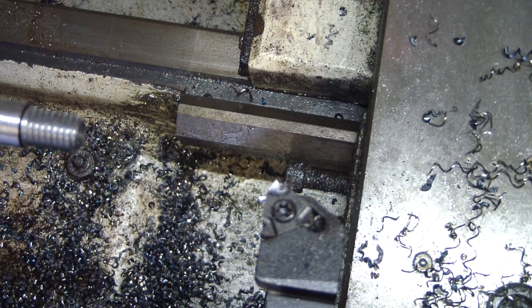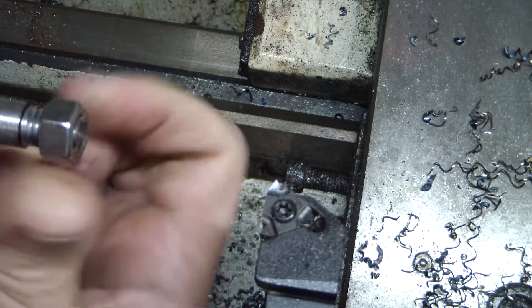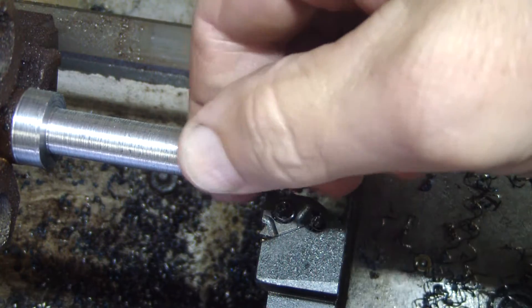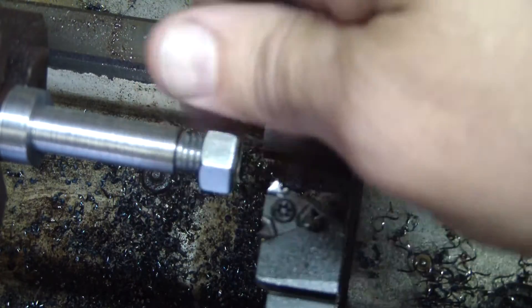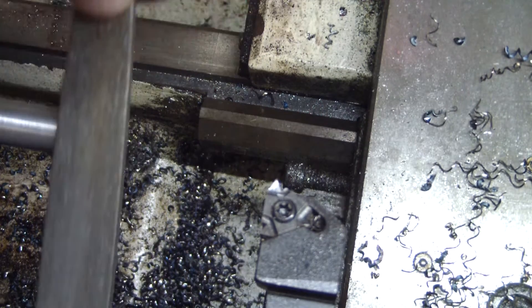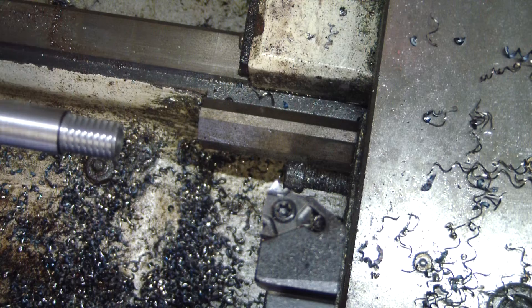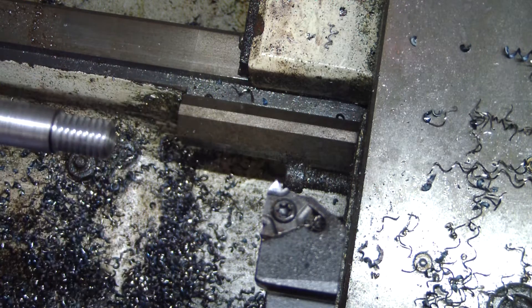Let's see how close they're getting. I think we hit it. That's it — we'll leave it just like that. I like to hit the flats with a file. Turn off the clasp of the peeps of the thread.